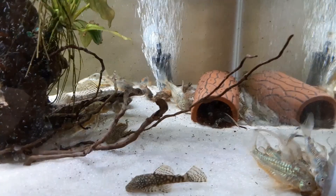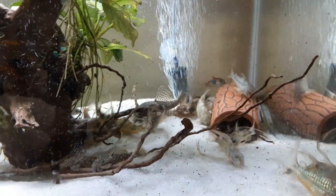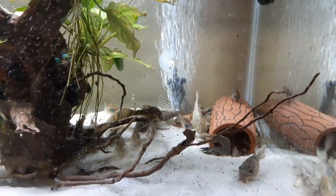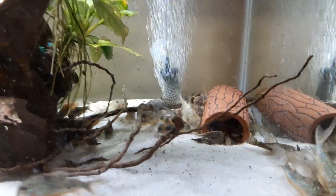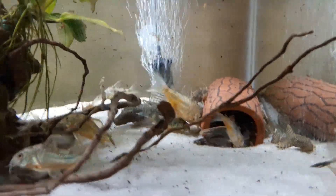Hello and welcome to Todd's Aquatics. Today I have just fed my quarries in one of my quarry tanks, and as you can see I have a male long fin calico sitting on a bunch of eggs. I don't know if we're actually going to be able to see the eggs — let me grab my little flashlight here.